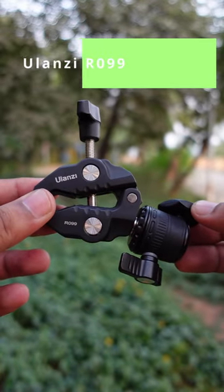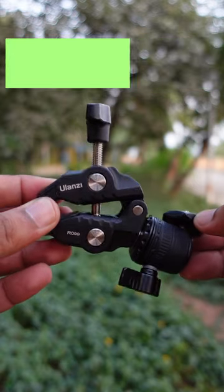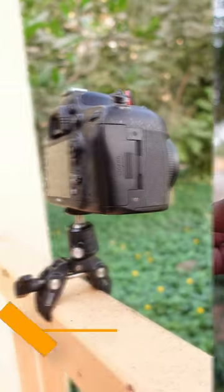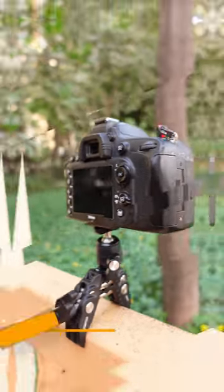This is the Ulanzi R099 Super Clamp. It has an integrated 360 ball head that supports portrait and landscape mode. The ball head can take loads up to 1.5 kg or 3.3 pounds.